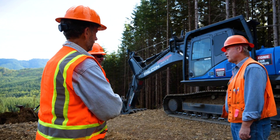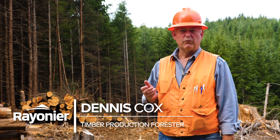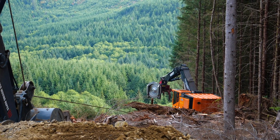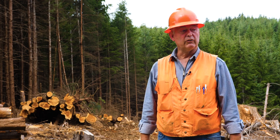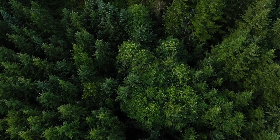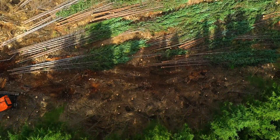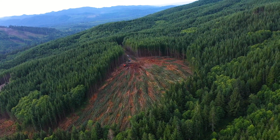The most important thing concerning this procedure is safety — it's always our first concern. It gets people off the ground and it works really well. It's easy on the ground and allows for good production. When we log we get a lot less breakage. It's very organized — from a drone you look down on it and it should look like combed hair, and it does.